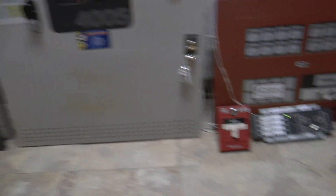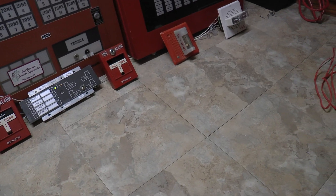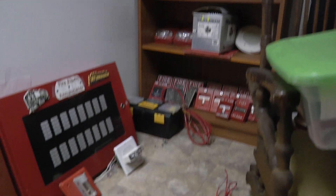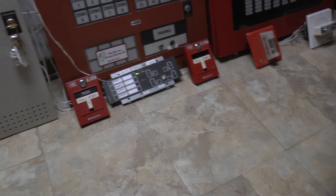But nothing's really changed around here. I changed a couple small things around. The fire alarm shelf over here is still the same — very messy. But mostly everything's the same here.